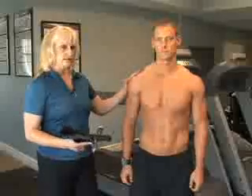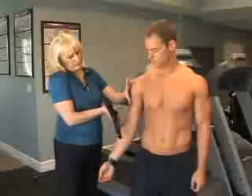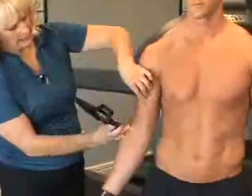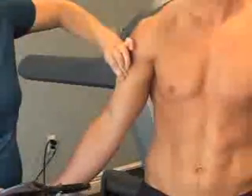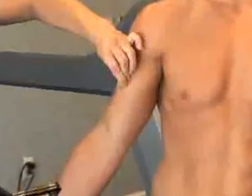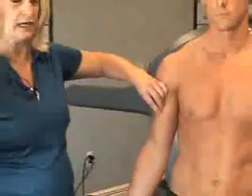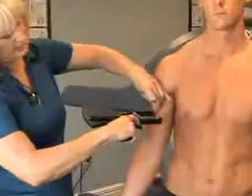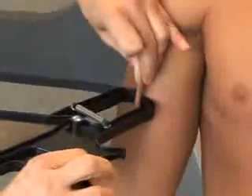We'll be doing several different sites today. The first one is the biceps. The biceps measurement — you're going to locate somewhere midway between the shoulder joint and the elbow joint at the cusp of the biceps. When you do the measurement you really have to pull that skin away from the muscle, so you have to be a little aggressive and it is oftentimes a little uncomfortable for your client. I normally warn my client ahead of time that they may experience a little pinching and discomfort. Pull the skin away, apply the calipers a few centimeters away from your fingers, then release the caliper and take your reading.